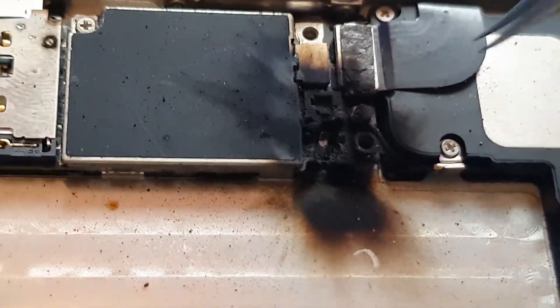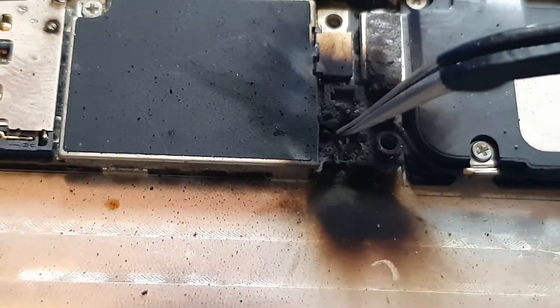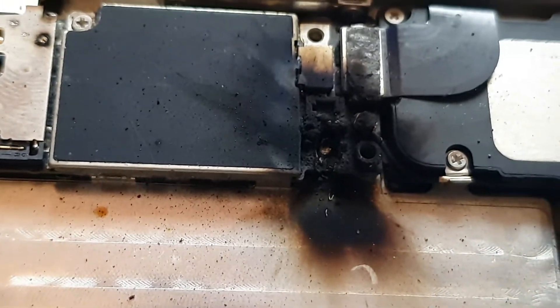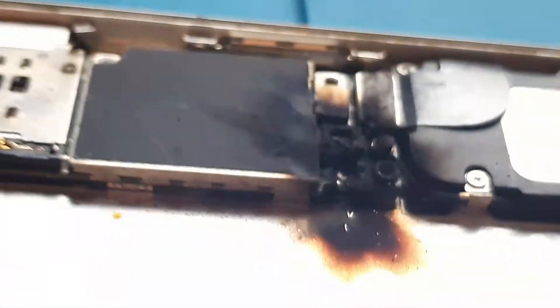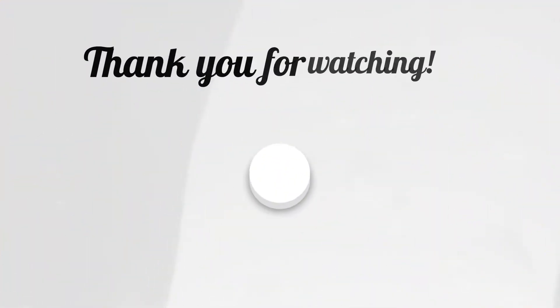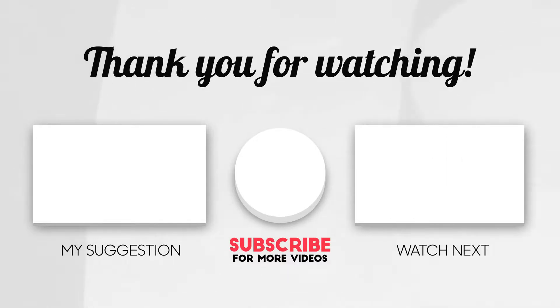As you can see, the high voltage drilled a hole into the motherboard, making it unfixable for life. This is the end of the video — I really hope you enjoyed it. If you did, don't forget to like and subscribe and turn the bell icon on to get all my notifications. See you very soon!